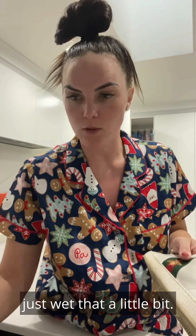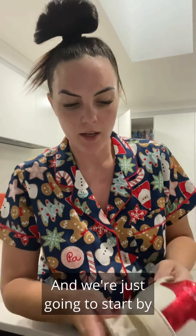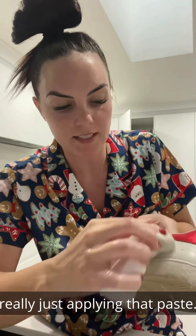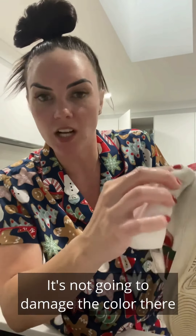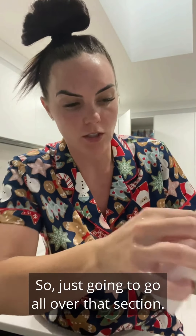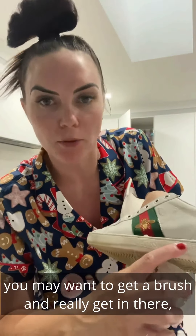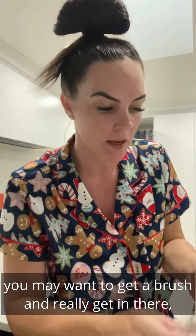What we're going to do is just wet that a little bit and start applying that paste. It doesn't matter — it's not going to damage the color, so we can go for it. We're just going to go all over that section. On this rubber bit here, you may want to get a brush and really get in there, but for now we're just going with this.